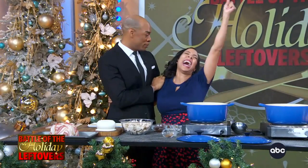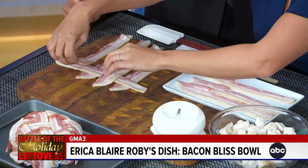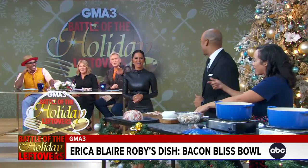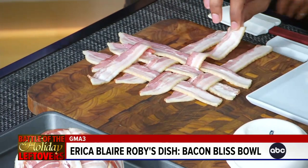So we're doing a Bacon Bliss Bowl — Triple B. The bacon bliss bowl is amazing because, let's be real: if you've been cooking the whole holiday, you're not trying to go into your kitchen and do anything crazy. My dad always said bacon is God's way of apologizing for vegetables. We are doing a bacon weave — it's like an art class. You're getting the holidays and an art project.